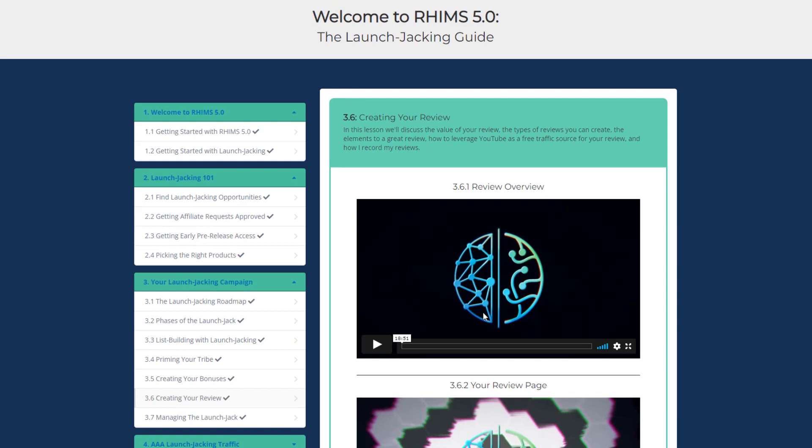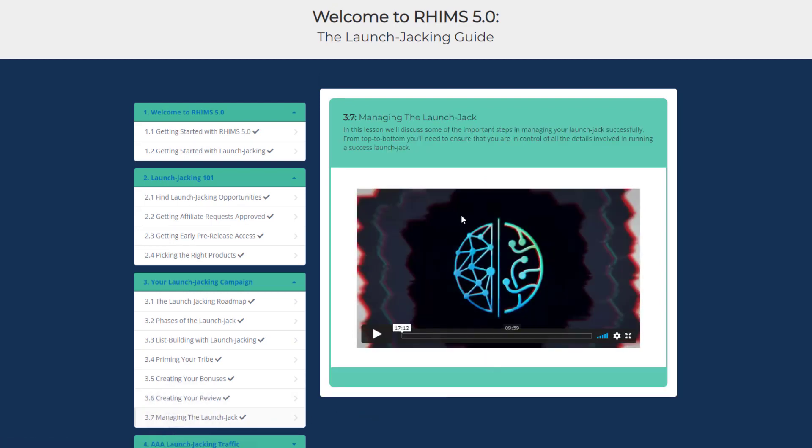If you are a newbie or beginner, this course is for you. In Managing the Launch Jack, Jake ties everything together and gives you an idea of how to organize all things to run a successful launch jacking campaign.